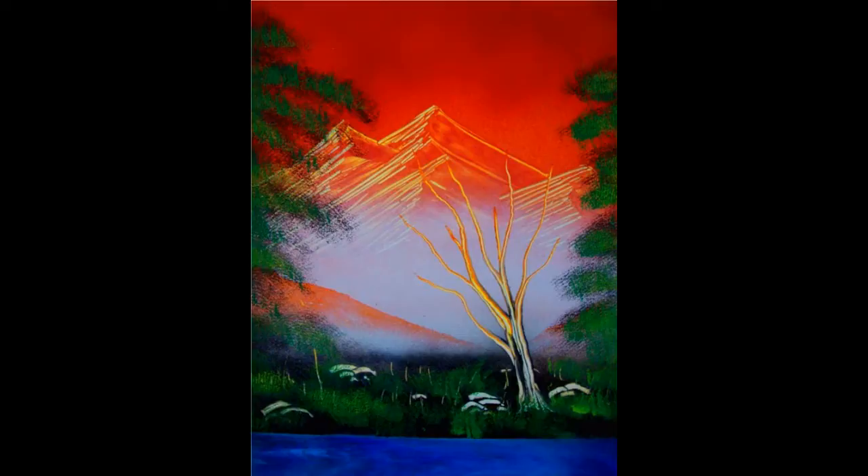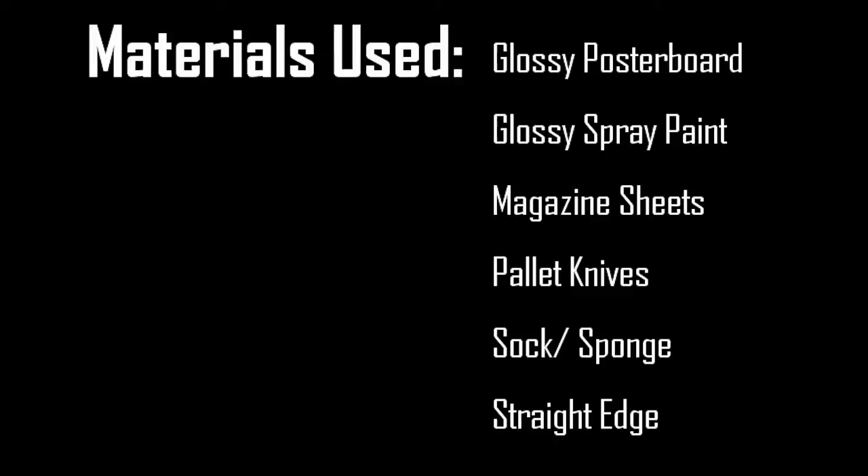Hello everyone and welcome back to another spray paint tutorial. Today we're going to be making a mountain slash nature scene. I've been requested to do this quite a bit so here we go. The materials you're gonna need are poster board, spray paint, magazine sheets, palette knives, a sock or a sponge, and a straight edge.